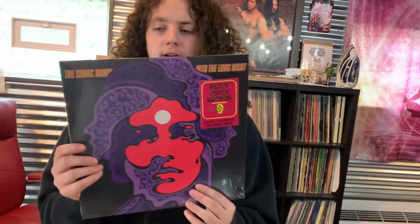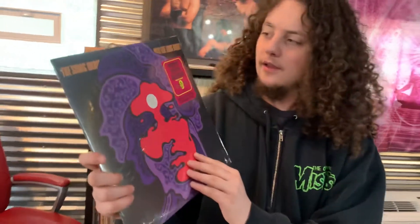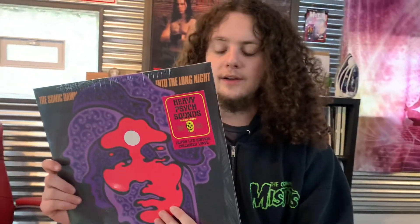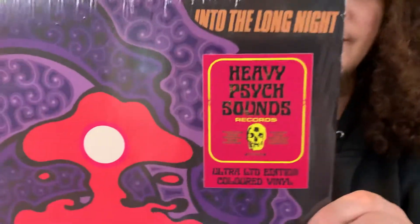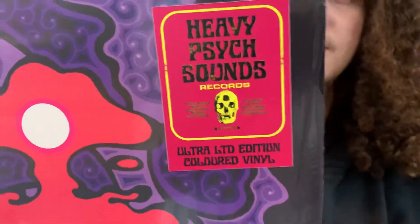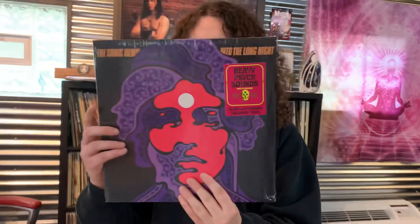Now we have this Sonic Dawn record here, which is already opened. Why did we keep it in the shrink? Because it's not like there's a gatefold — but that's a whole other conversation. It has this cool hype sticker on it: Heavy Psych Sounds hype. I really like the Heavy Psych Sounds hype stickers. It's a limited edition colored vinyl — let's see how cool it is. It's a great record though, check these guys out. But we kept it on. Honestly I don't care whether it's on or not, it wouldn't bother me one bit.